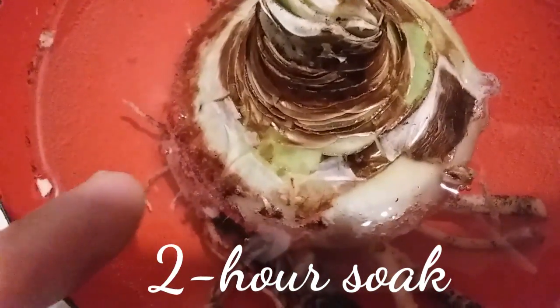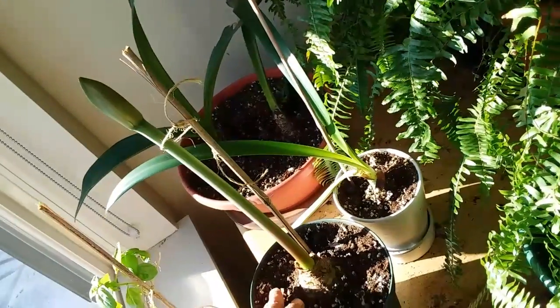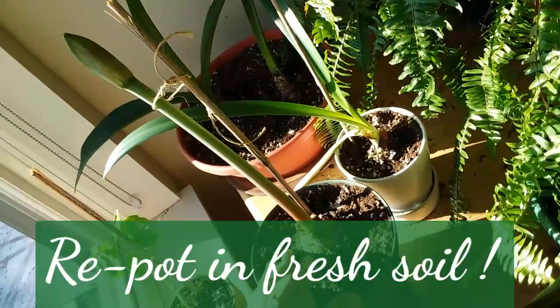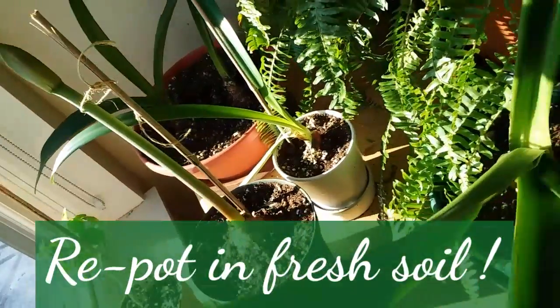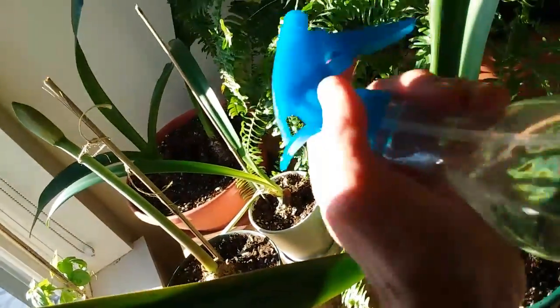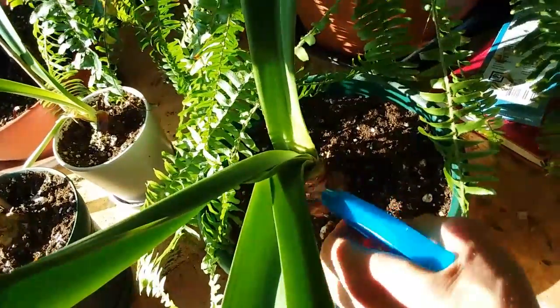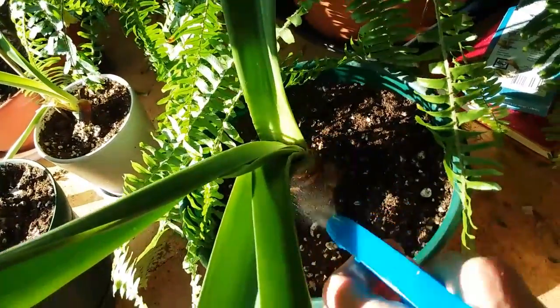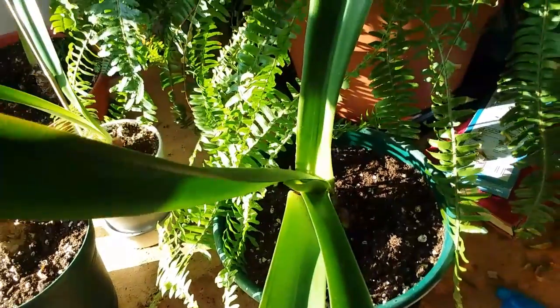That bubbling action means the peroxide is actually killing that fungus. When the bubbling ceases, that's when you know the peroxide has done its job — it's gotten up into the bulb where that nasty horrible fungus is infiltrating. I then repotted this plant back in the soil about a month ago, and occasionally I spritz it with a hydrogen peroxide water mixture. This beautiful bulb has also made a full recovery with new growth from the hydrogen peroxide water solution.